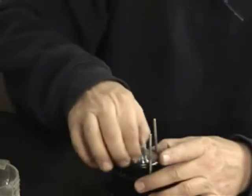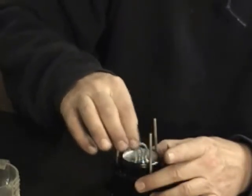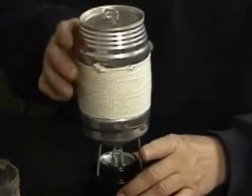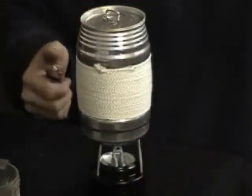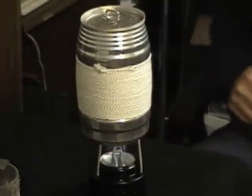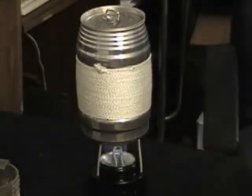Now I'm going to pull the wick up a little bit for medium cooking. Put the hiney pot on and then simply light the stove. I'll turn the lights out so you can see what the flame looks like.